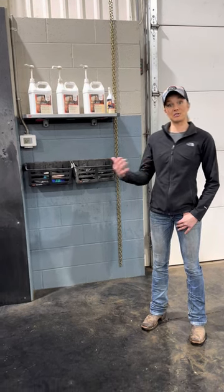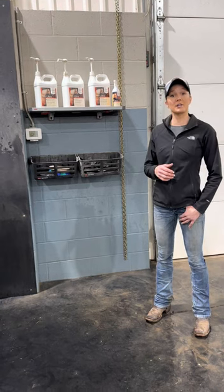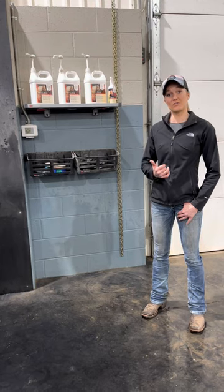We're going to show you the process we use to care for the horse's manes and tails today. We use the Ultra Cruise product, and I'm just going to show you a three-step process of how we get that done on a weekly basis, and we'll go from there.